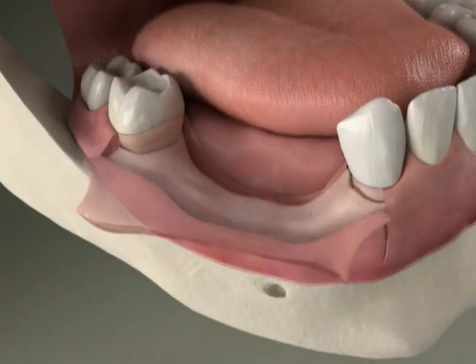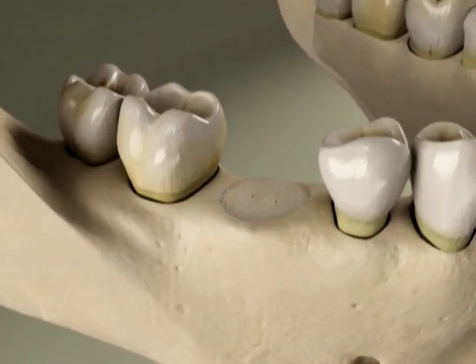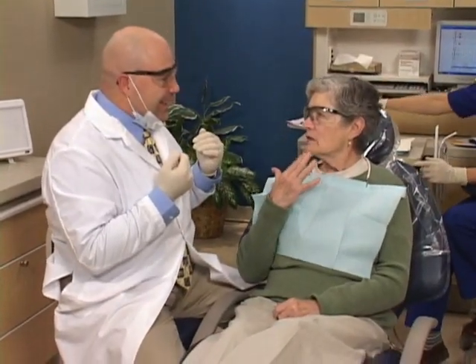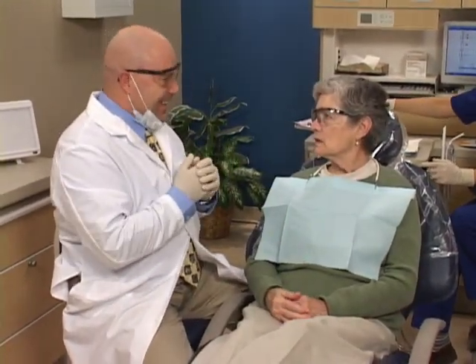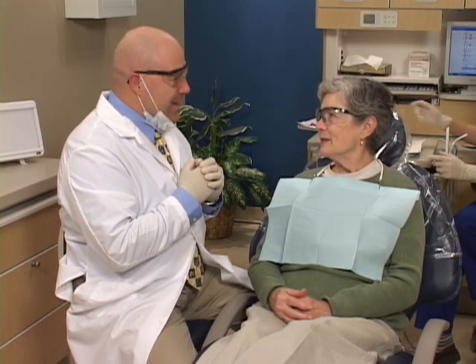If we find that you've lost bone in your jaw, we will discuss the variety of techniques we can use to replace it. Diagnosing the health of your jawbone is an important step in planning for stable, secure implants and maintaining a beautiful smile.